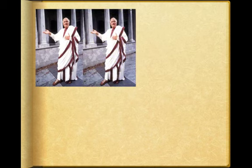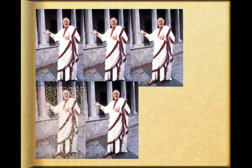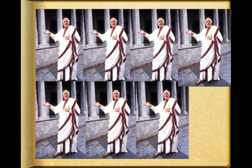Unus, duo, tres romani, quattuor, quinque, sex romani, septem, octo, novem romani, decem romani sunt.